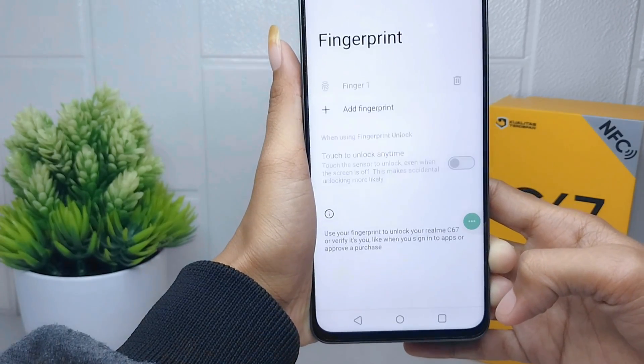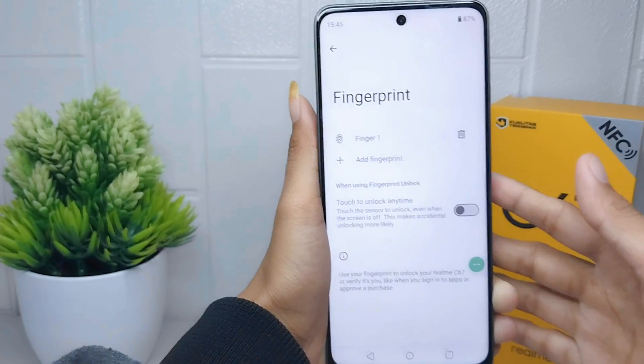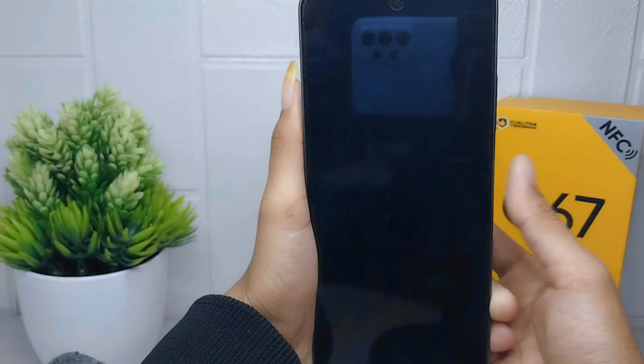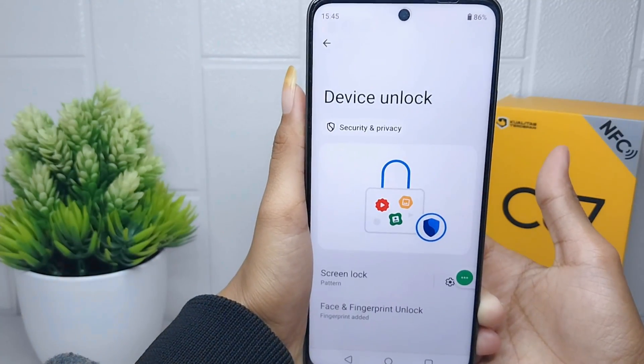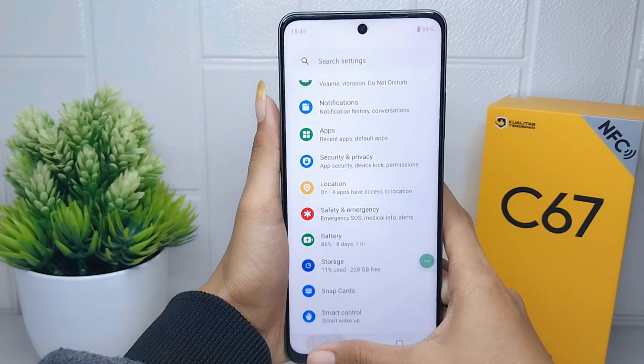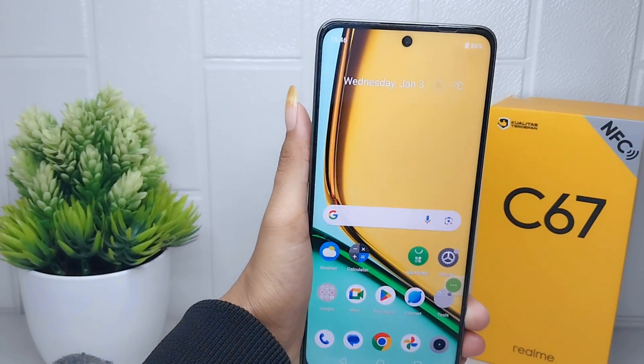The fingerprint is now successfully active. That's the tutorial on how to activate the fingerprint on the Realme C67 device. Don't forget to like and subscribe to get other information from this channel. Thank you.